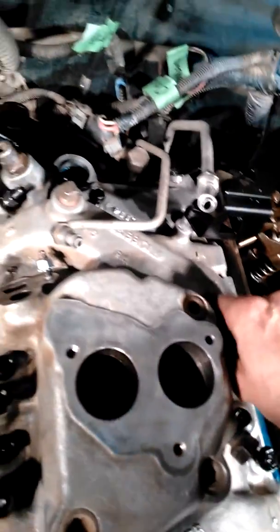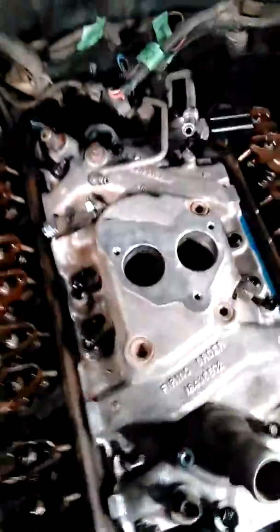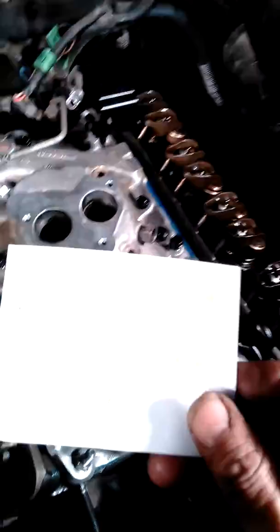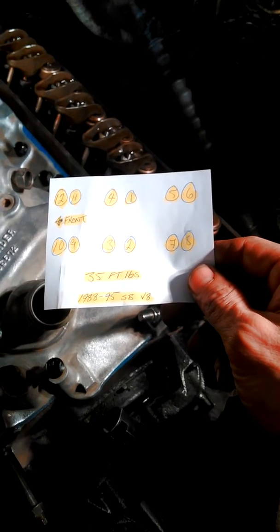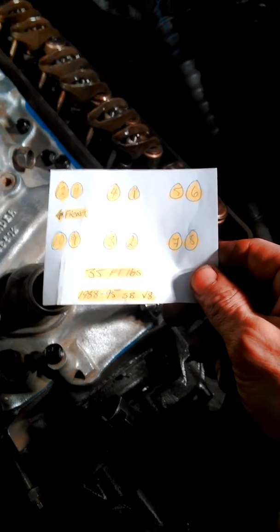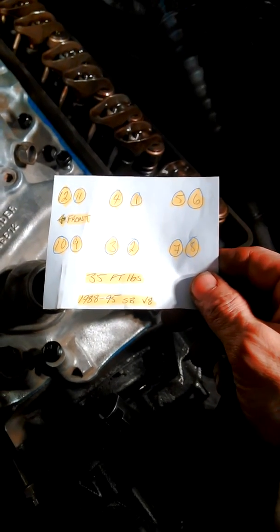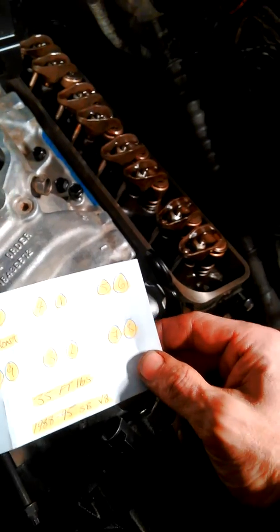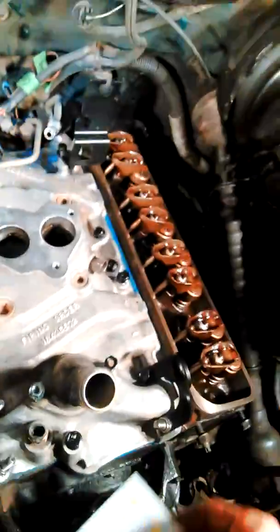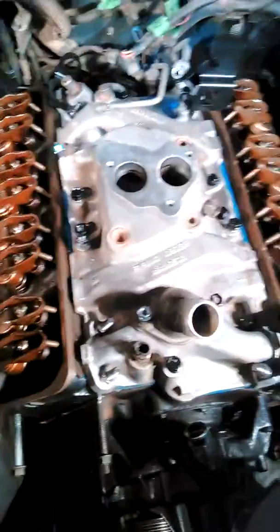Don't tighten them all the way up, just put them in there and then do your torque sequence. This is for 88 to 99 V8 small block. Tighten it down and it should be good to go.